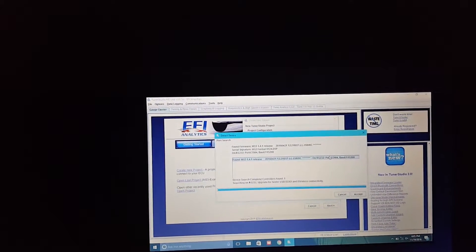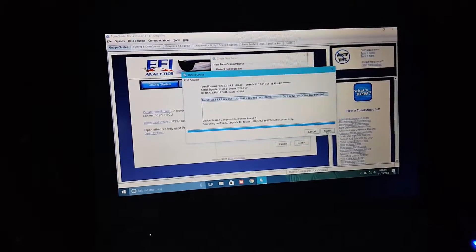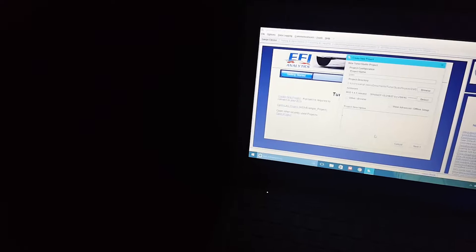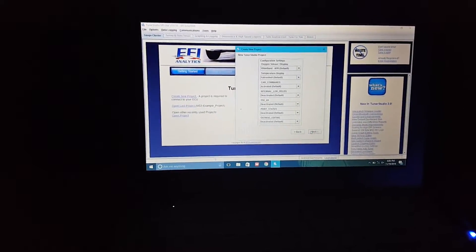The next thing is to accept, which I'll do right now. After that, just click next, test port — you know what I mean — it's all the same thing as I go on.